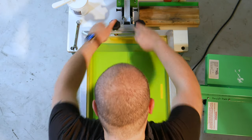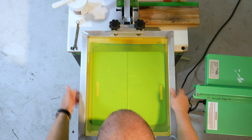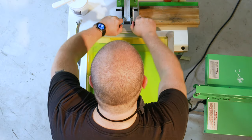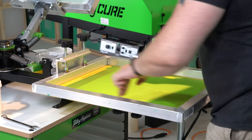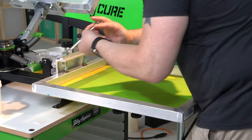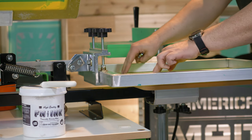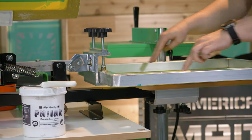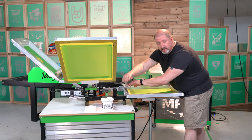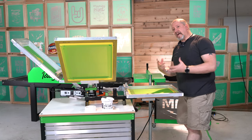So the first thing I want to do is just get it in and get it level so that everything is where it needs to be. I'm going to tighten this down nice and snug. I'm feeling my off contact — I am high on this side, low on this side — so I come over here, loosen this up, and get this back level side to side. I have greater detail in the Riley 250 video where I use quarters — check that one out for a deeper dive.